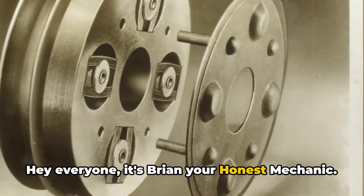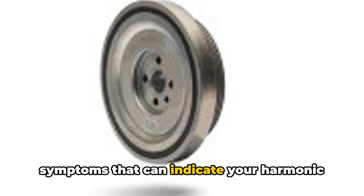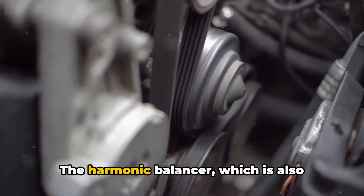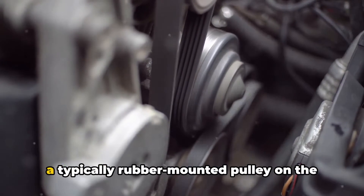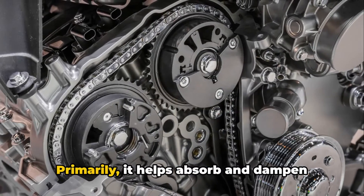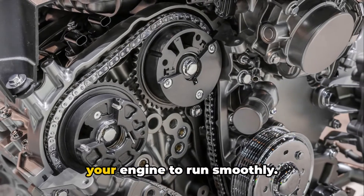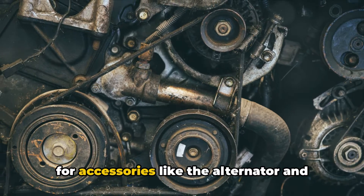Hey everyone, it's Brian, your honest mechanic. Today I want to talk about some common symptoms that can indicate your harmonic balancer is failing or has failed. The harmonic balancer, which is also sometimes called a vibration dampener, is a typically rubber-mounted pulley on the front of the engine. It helps absorb and dampen vibrations from the crankshaft to allow your engine to run smoothly, and it also maintains proper belt alignment for accessories like the alternator and power steering.